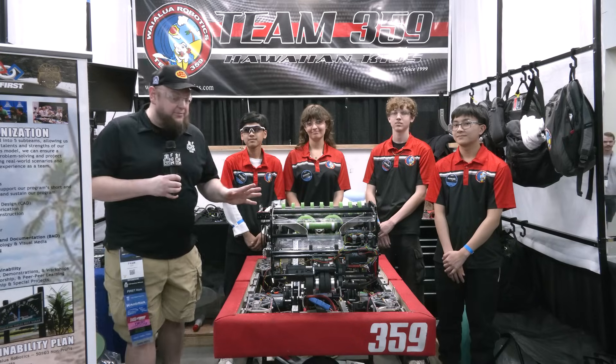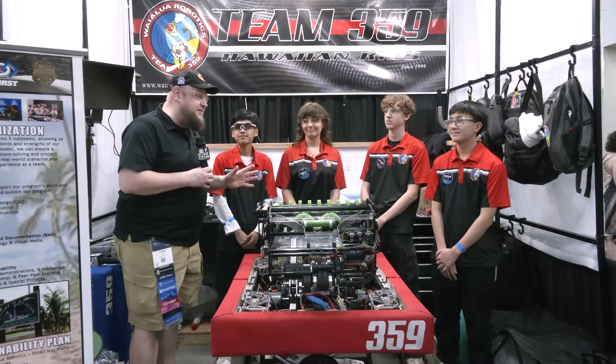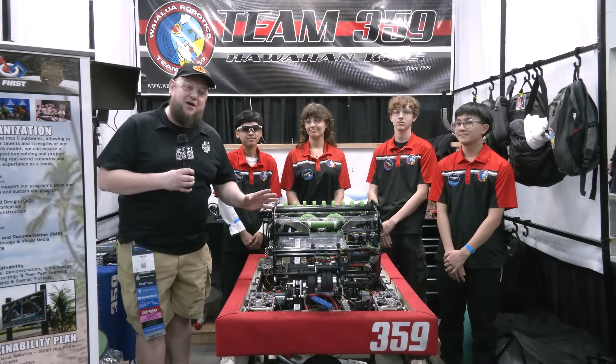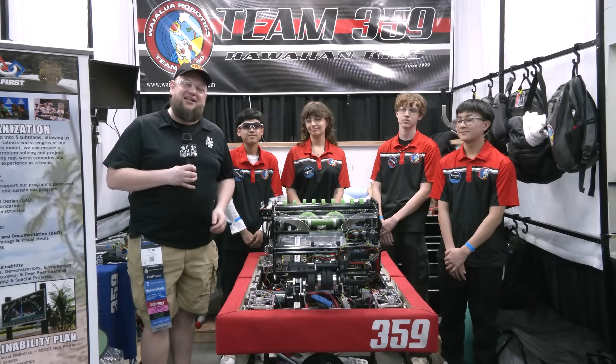Hi everybody, it's Tyler here at Championship checking in with Hall of Fame Team 359, the Hawaiian Kids. And every single year, Hawaiian Kids keeps raising the bar, building better and better robots all the way through.